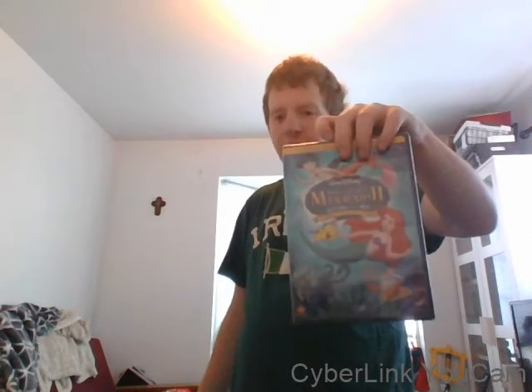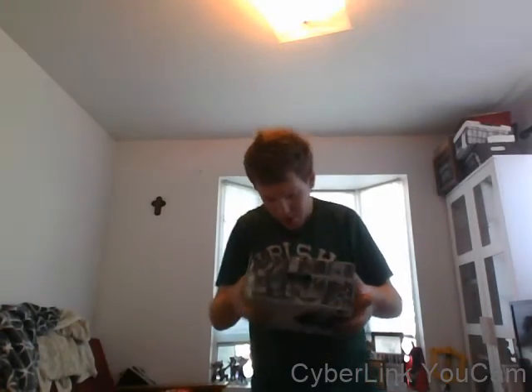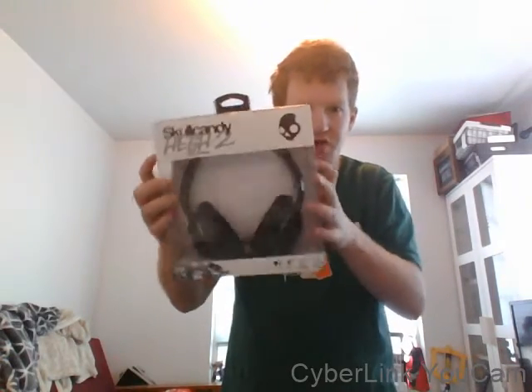I could not find this — I remember looking for this everywhere on Amazon, on Target, on eBay. I just couldn't find it. And the last one I have is a set of wired Hesh Skullcandy headphones. I got them for a great deal — they were on sale for like $29 to $30 or so.